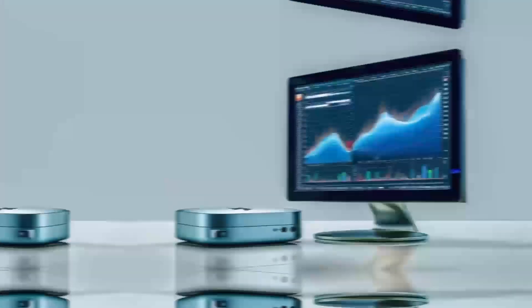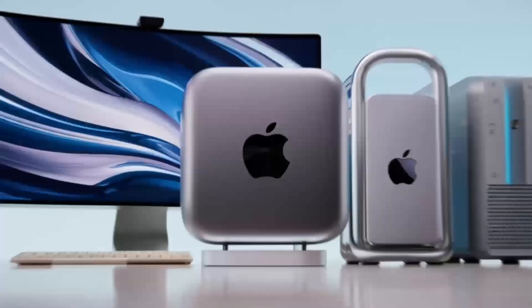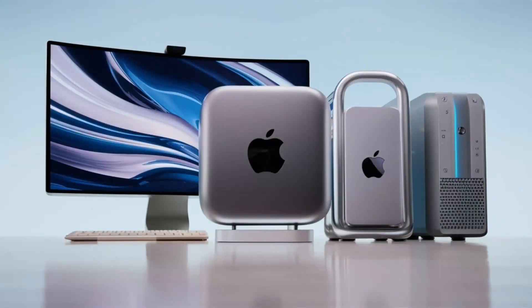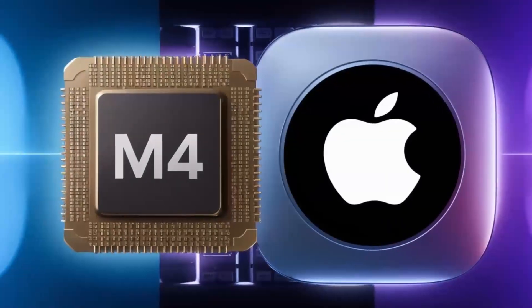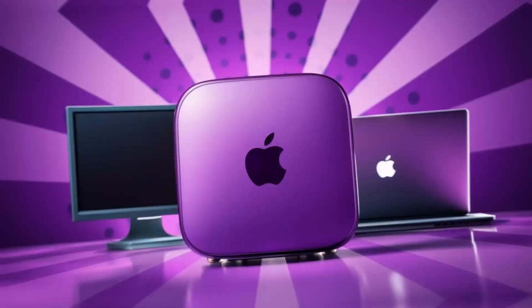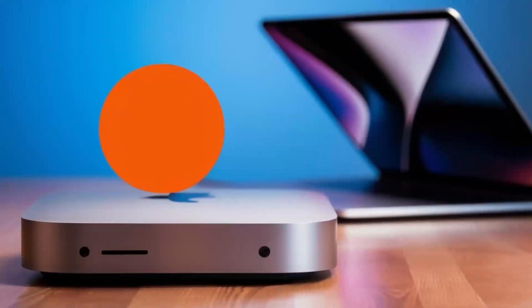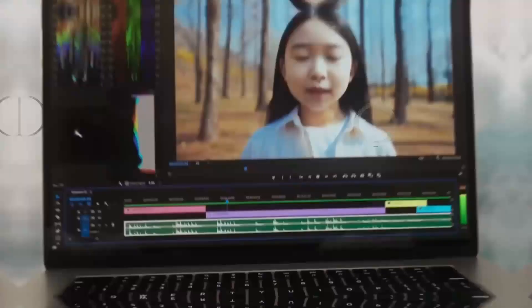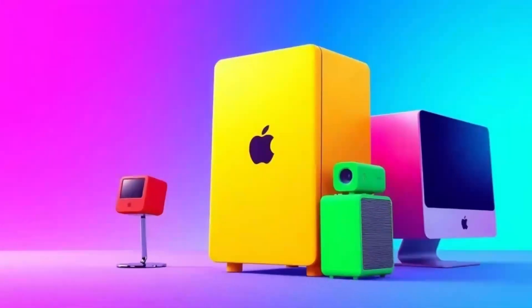In real-world scenarios, the hub truly shines. I set up a workstation with dual monitors, a high-speed external drive, and several USB peripherals. Even with all these devices running simultaneously, there was no lag or unexpected disconnections. This level of reliability is a game-changer for creative professionals who often work with large media files, whether you're editing videos, designing graphics, or compiling detailed datasets.